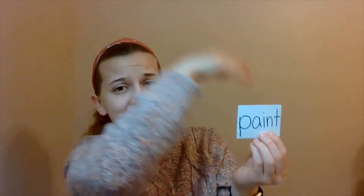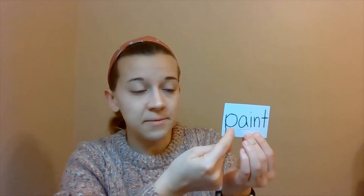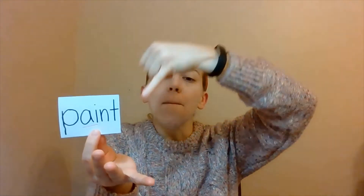Got a couple more. Here we go with this one. We've got AI in here, which says A. Very good. So let's tap this out, starting with the P and then AI-N-T: P-AI-N-T. Paint. Very good. Paint. Excellent.